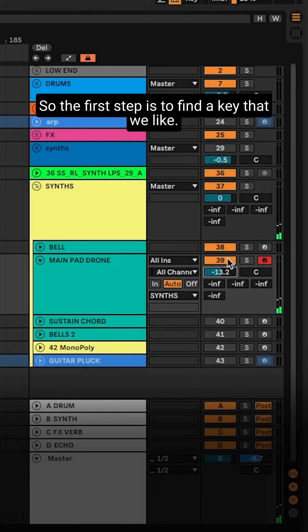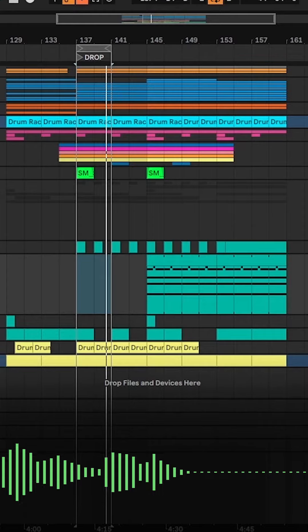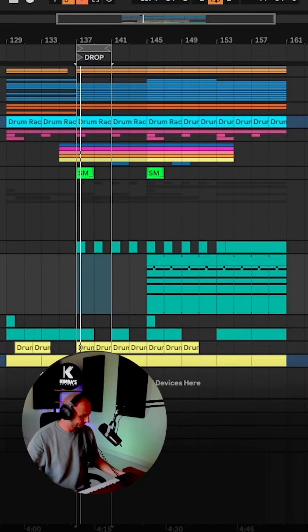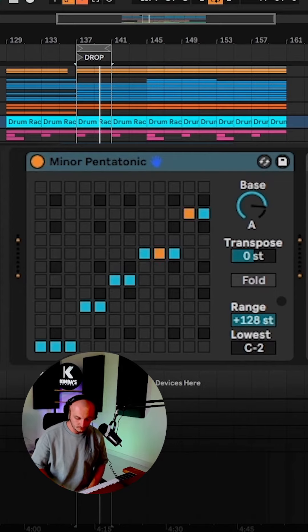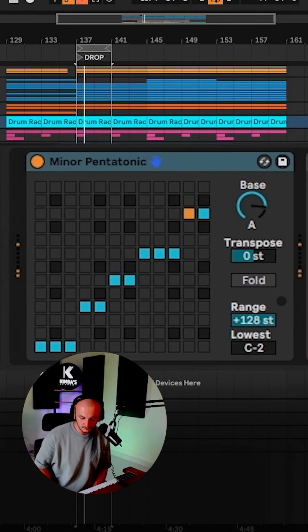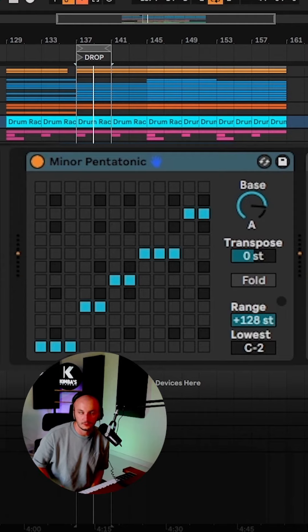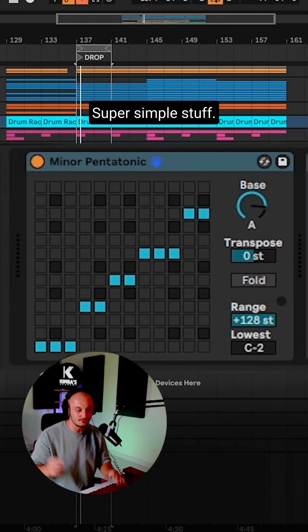First step is to find a key that we like. That's nice there. So I've found two keys there — just two keys that are right next to each other. Super simple stuff.